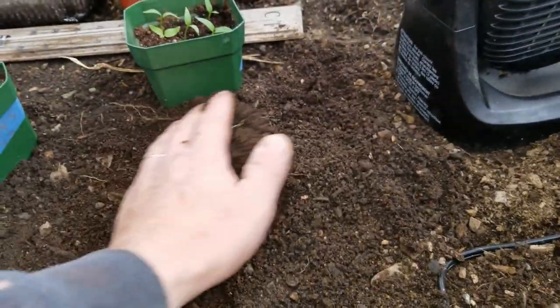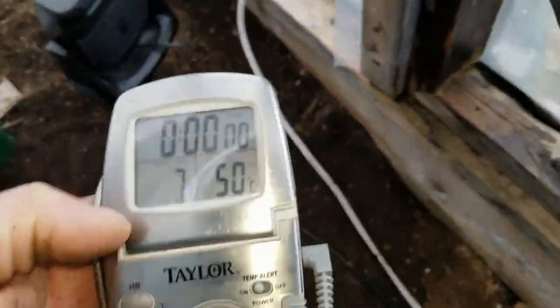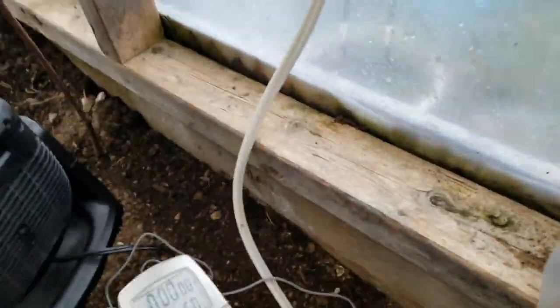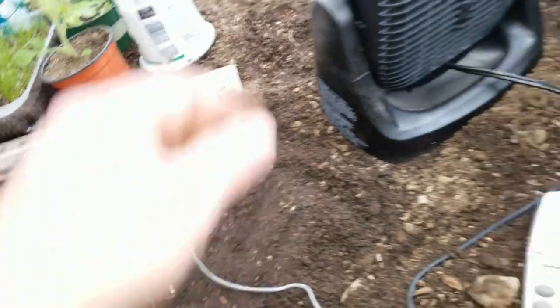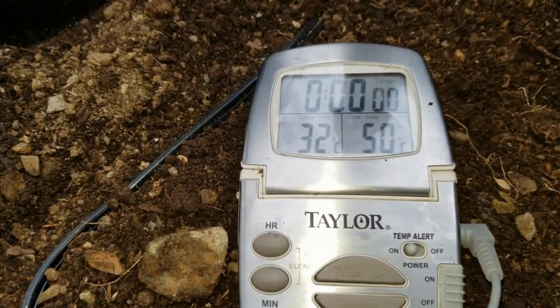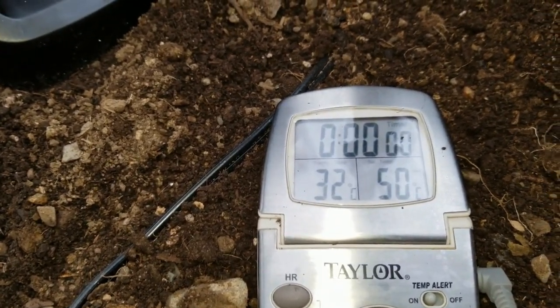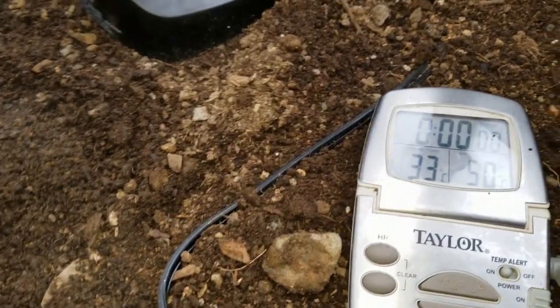Might want to put that thing on a timer or something. She's nice — let's see what kind of temperature we've got. Get that probe. Let's put her in here now, right there — poke her down here where I just had my hand. Holy jeez, she's warm! 32... I didn't think it was going to be that warm. 33!